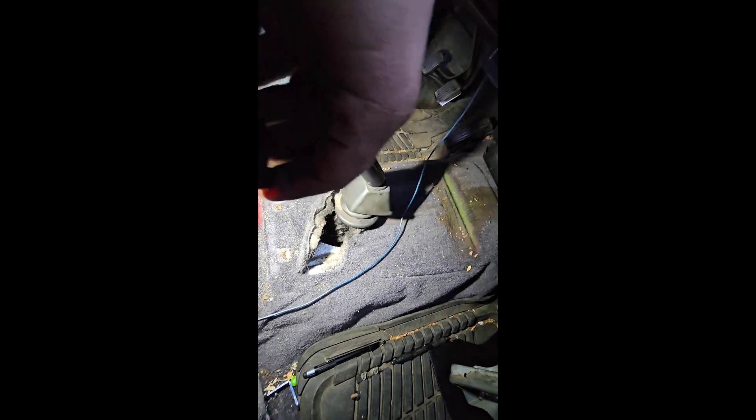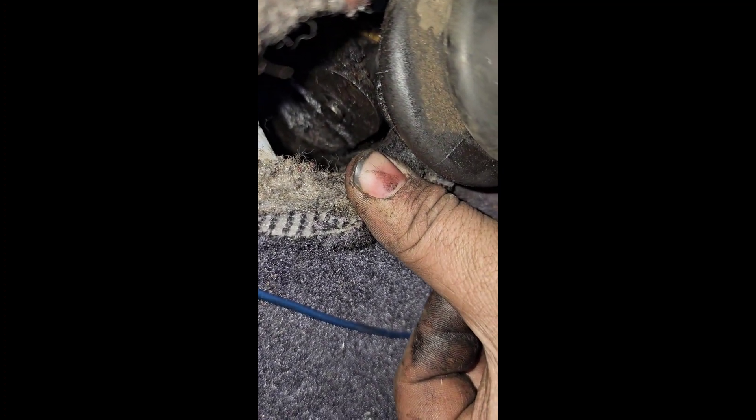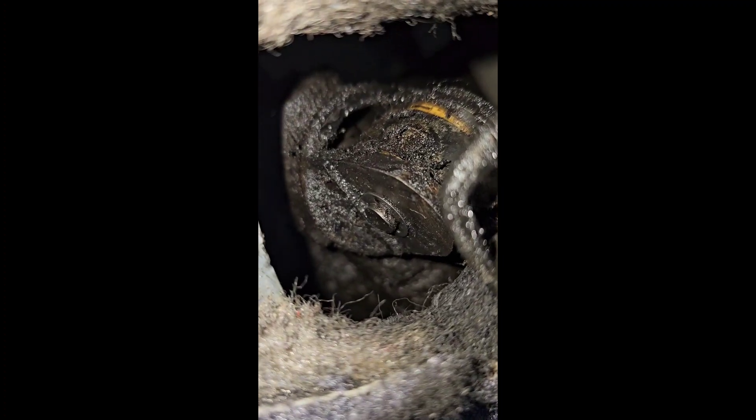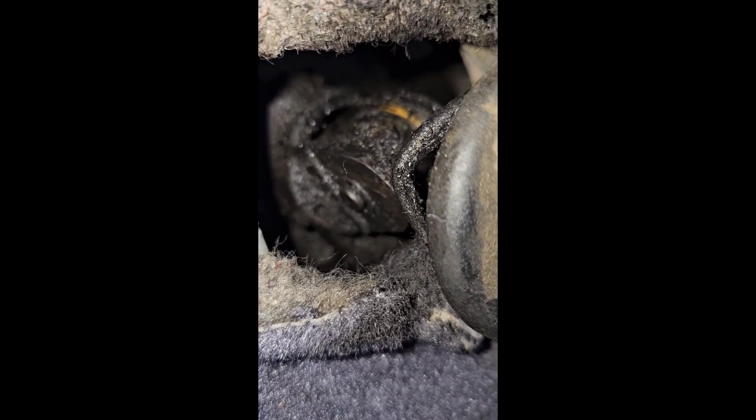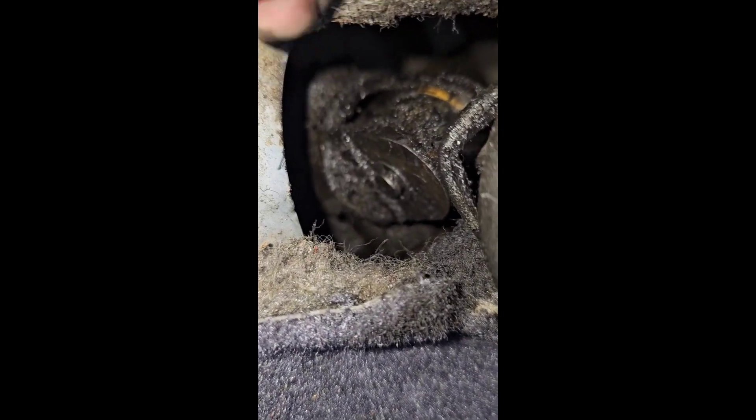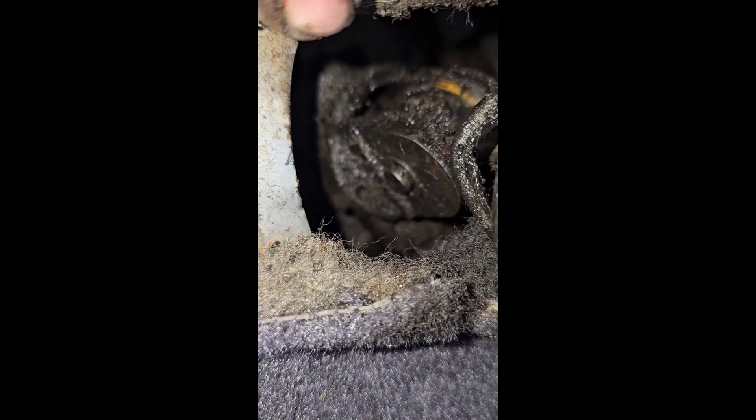Now I've got that boot up and out. There's a little c-clip — I'll use a pocket screwdriver to pop it loose. Then there's a pin; on mine it's on the driver's side, though it could be the other way for yours. Get the c-clip out, push the pin through, and then just lift the shifter straight up. On the bottom there will be a little cup — I'll show you the new parts once I get the shifter out.